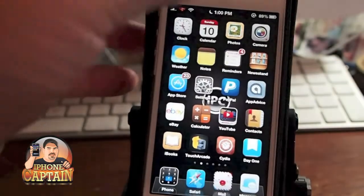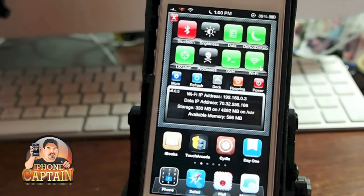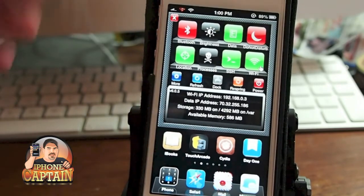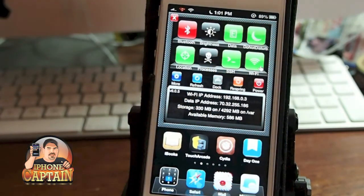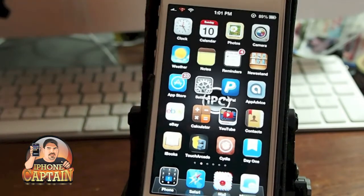Now you can do it much faster. I've got my SB settings to open by swiping the status bar to the left — you can set an activator any way you want. And you see the little moon right here. Now I can turn it on and off directly inside my SB settings by just tapping it. The little moon goes away when I tap that, and it's that quick and simple.